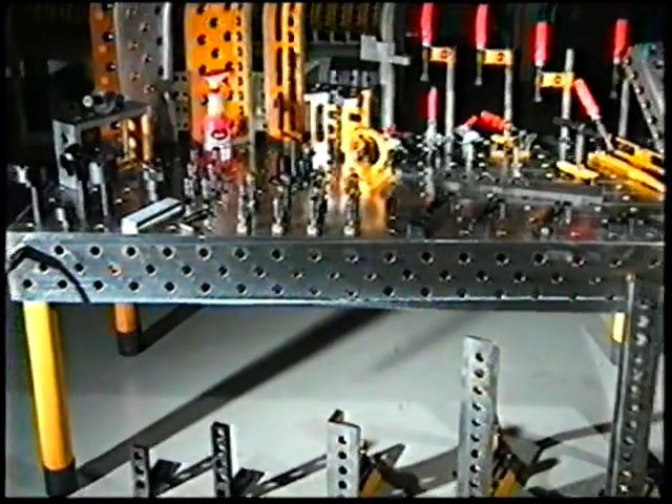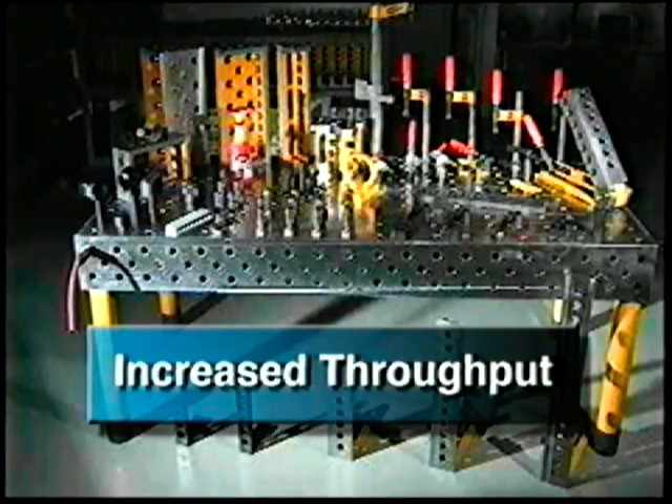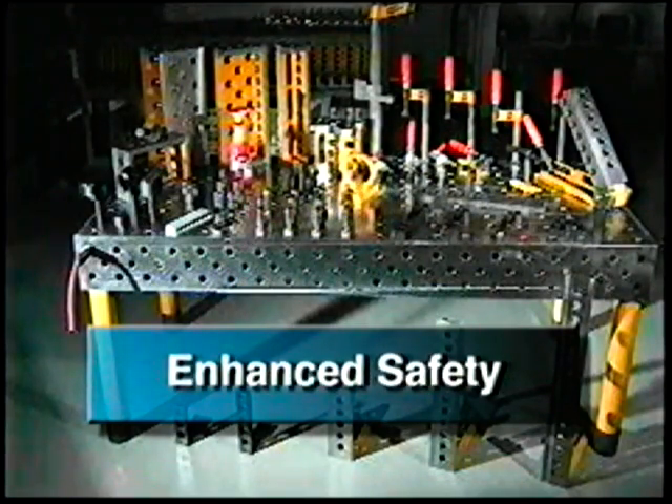This modular system is not only the state of welding today, but for the future as well. The reasons for this are increased throughput, reduced cost, increased quality, and enhanced safety.